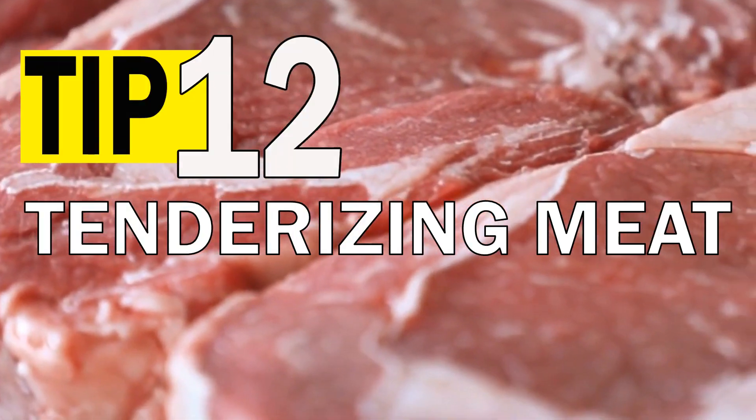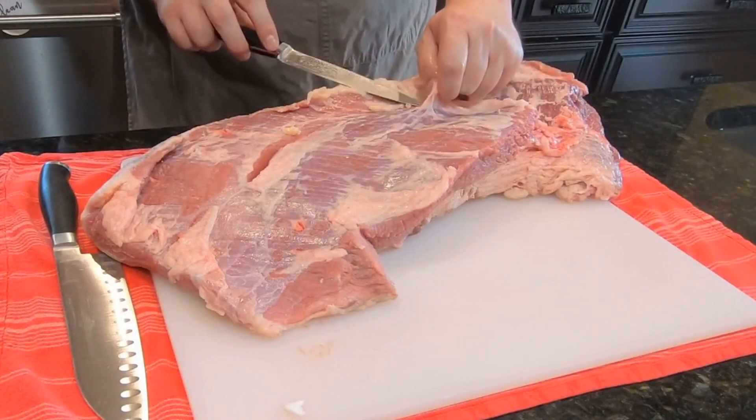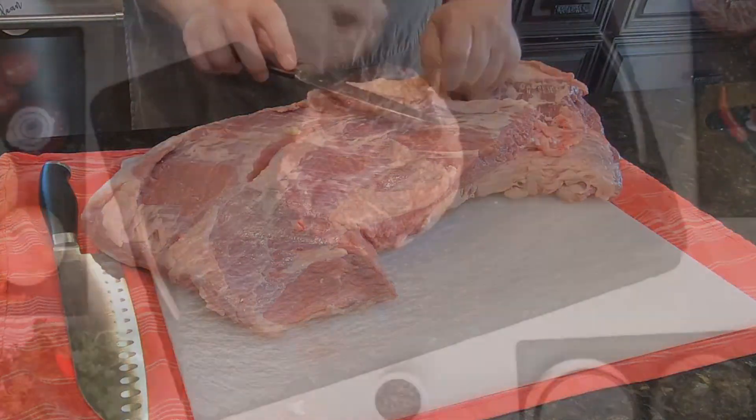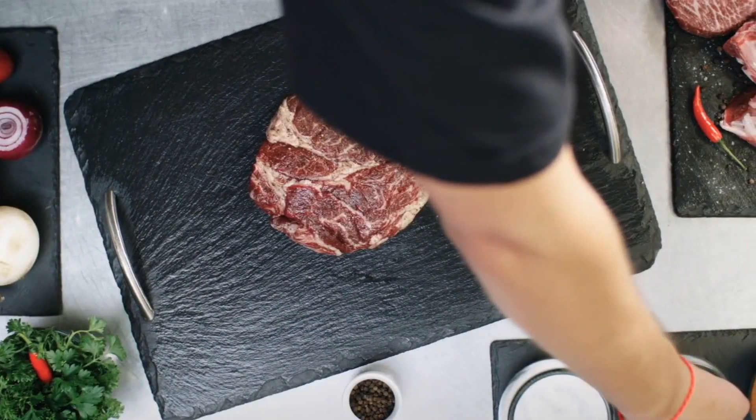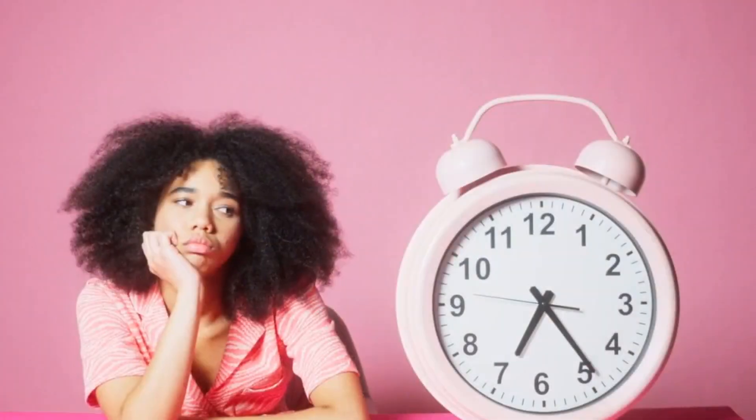Tenderizing meat. You can use coffee grounds to tenderize and flavor your meat, especially tougher cuts like braising steak or brisket. Simply rub the coffee grounds onto the meat, use it with salt, pepper and other spices, and let it marinate for a few hours or overnight.